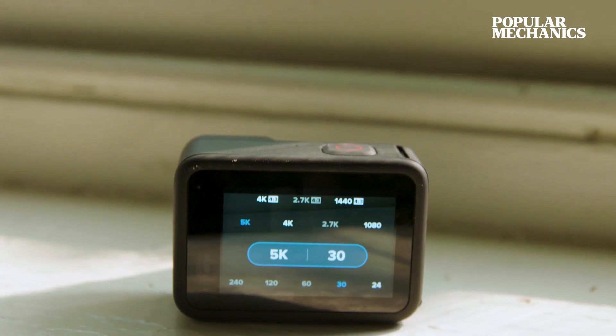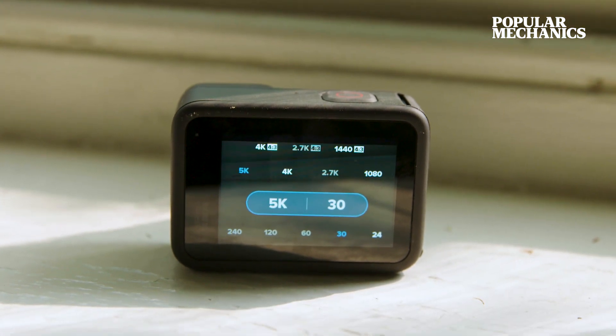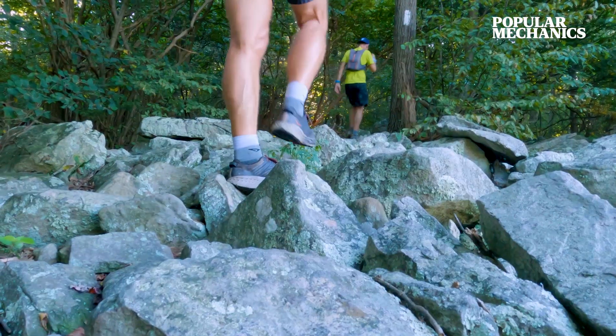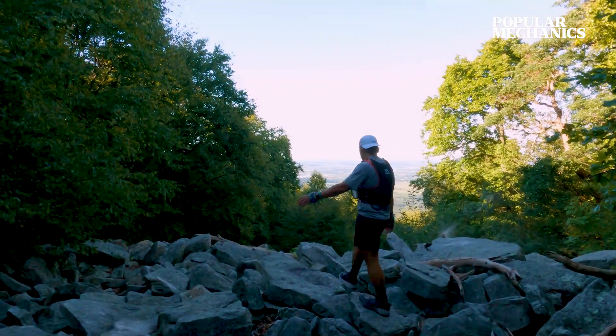The GoPro also got a bump in resolution — now it shoots in 5K as opposed to 4K. And how big exactly is that? If this shot was 5K, this is HD. At the end of the day, what that really means is you just have more pixels to play around with when you take the footage into your phone or computer and start to edit.